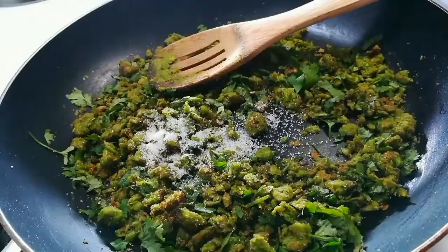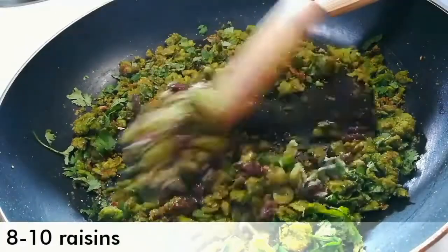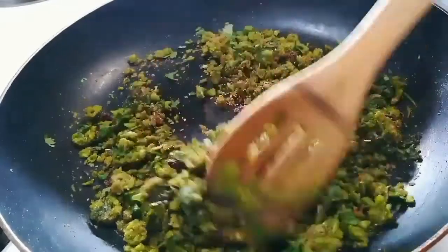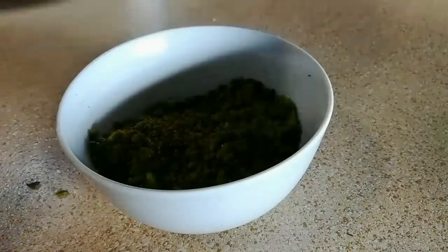Then add half tsp of sugar and around 8 to 10 raisins, and mix it very well. The stuffing is totally ready. Take it out into a bowl — you can see how amazing and yummy it looks.